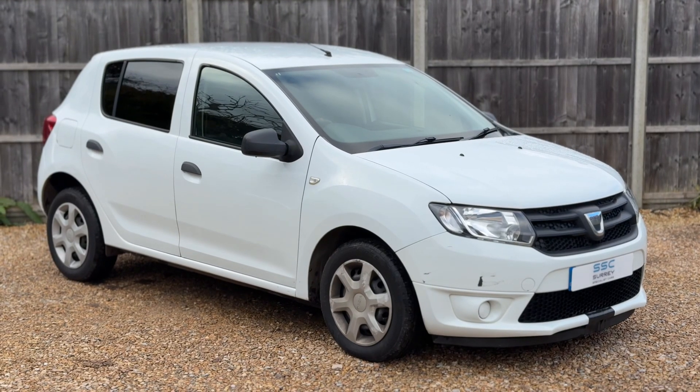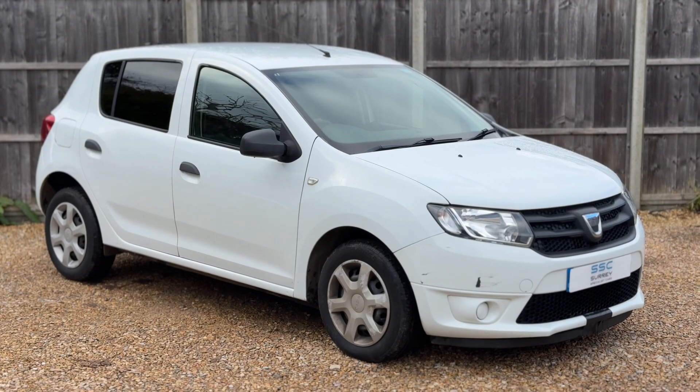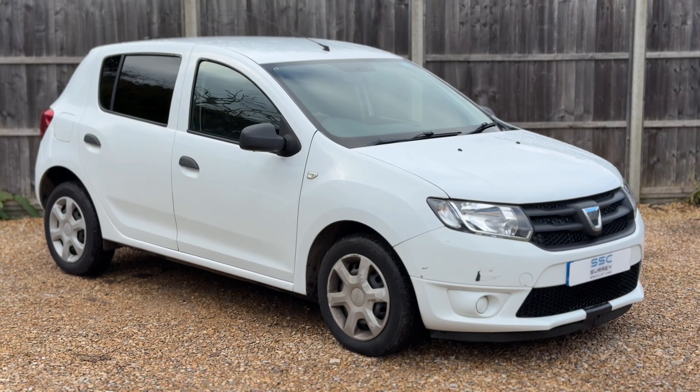Thank you for taking the time to watch this video. If you'd like to come and see the car for yourself and have a test drive, please feel free to give us a call here at Surrey Specialist Cars — we'd love to hear from you.